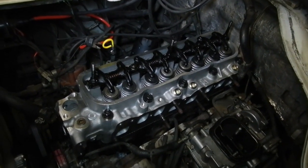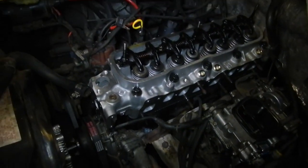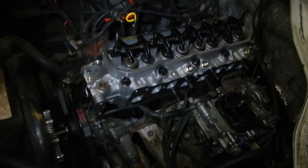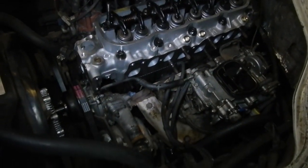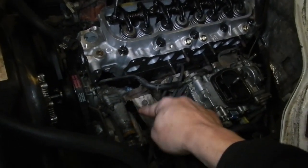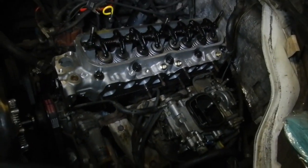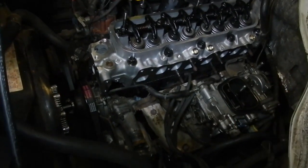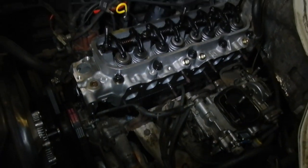I've got all the push rods and rocker arms on. So next will be the manifold, and then change some hoses, change the oil. Then it should be ready to run once I flush all the coolant out. I'm going to take the thermostat out again and flush the block out. I didn't want to flush it with the head off otherwise you'll get water in places where you don't want it - like in the cylinders and in the lifters and stuff. So we're slowly getting there.